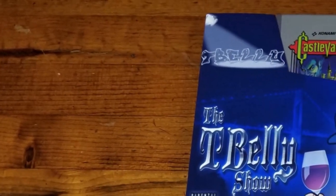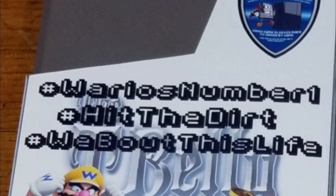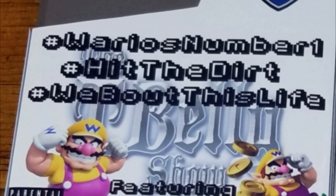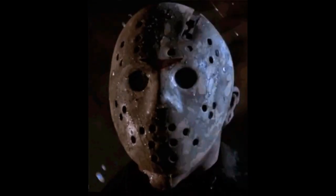Next up, it's T-Belly with the brand new dust sleeves. He's got his drink with him. On the back you've got Wario number one - 'Hit the dirt.' He's got his hashtags on here so it's easy to find him, and a parental advisory. He's so much fun to watch and we love getting game time in with him - a little Friday the 13th with the voice of Wario as Jason hunting you down.